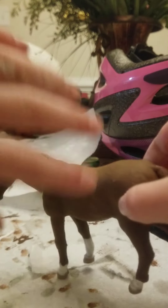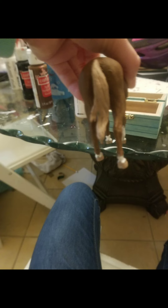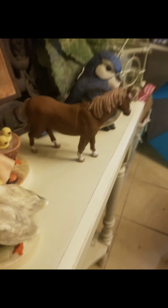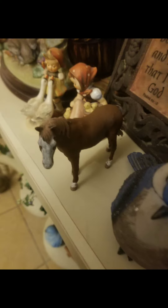Alright, so here are some of the pictures. This is his hoof — I added some white, as you can see. Here's the back of him, the front of him, and the sides of him. Anyway, I hope you guys enjoyed this video! Please like and subscribe — I would love that. Goodbye!